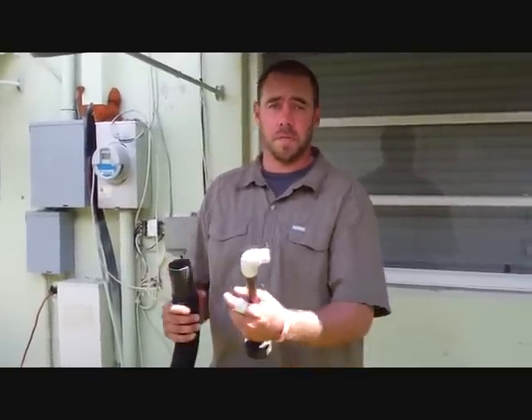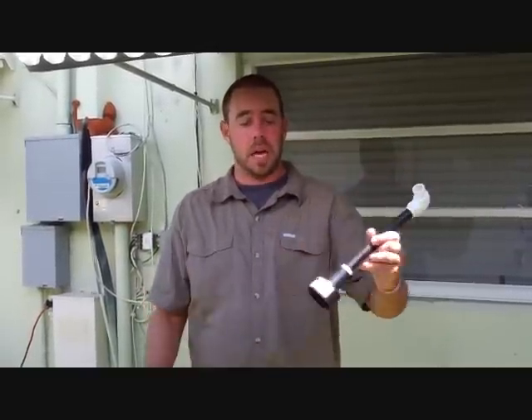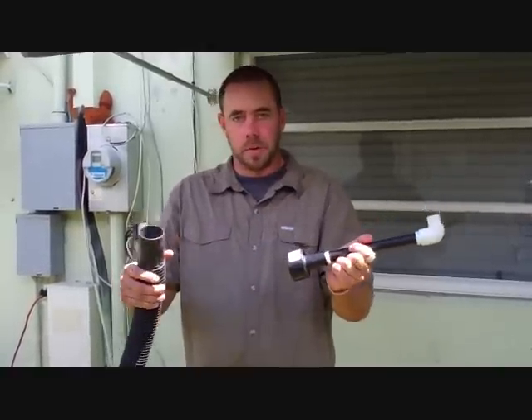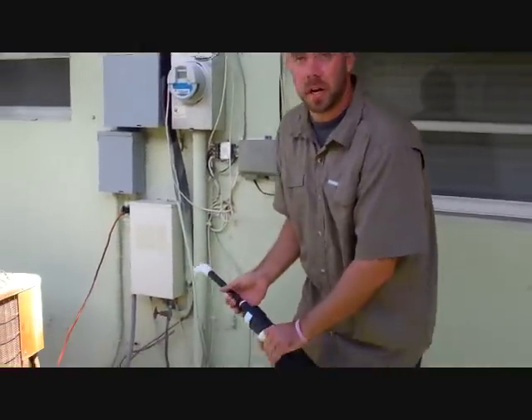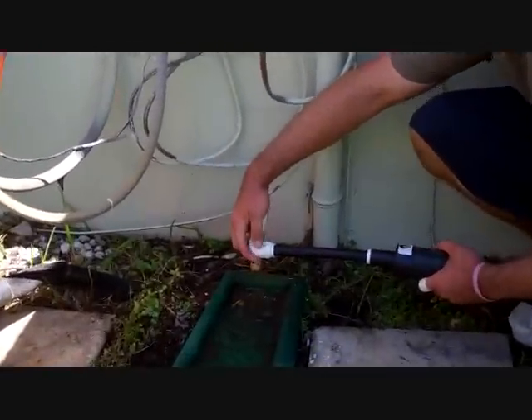Step three: you're going to need an attachment to go from your wet dry vac to your condensate line. I have a product here called the DIY Vac. I got mine on eBay — they also sell them at DIYVac.com. Basically this is a custom product that connects a standard two and a half inch wet dry vac to your condensate line. Normally they're a one inch opening, so the three-quarter inch fitting fits right inside.